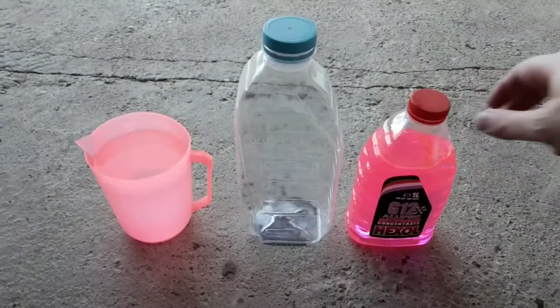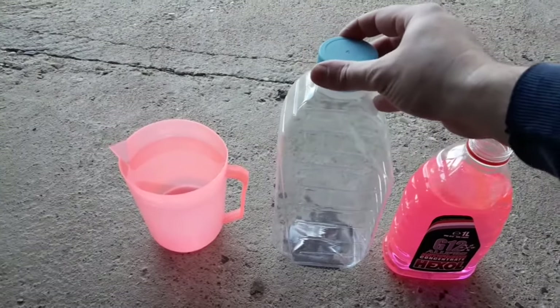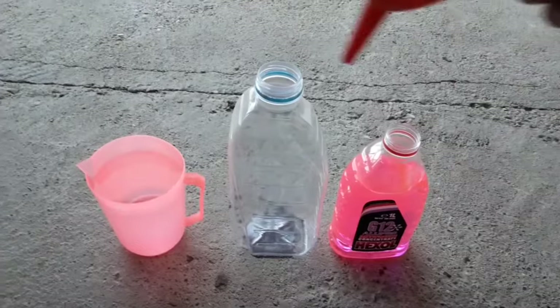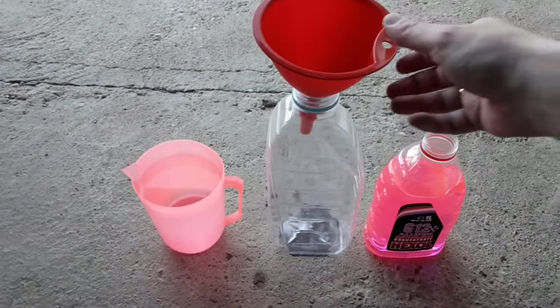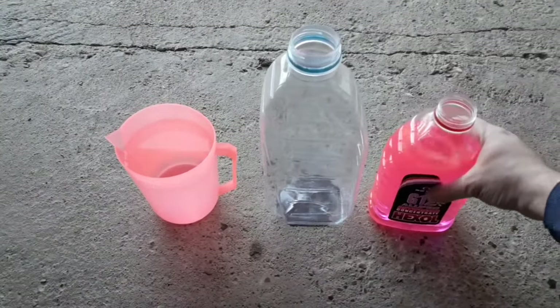First, pour the antifreeze and then the water, but it doesn't really matter if you do it the other way around. In this case, I've added 1 liter of water to 1 liter of antifreeze. For mixing, you can use a water bowl instead of a plastic bottle, but this way you can keep the rest of the coolant for later usage.